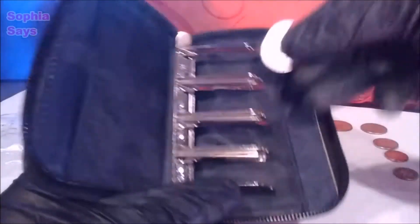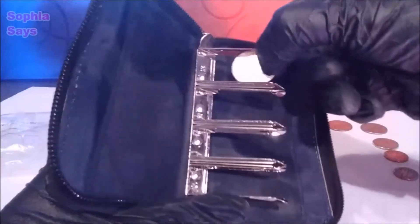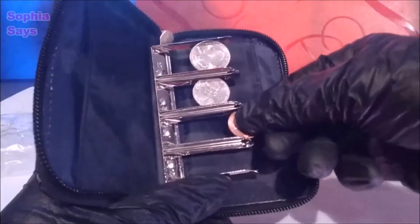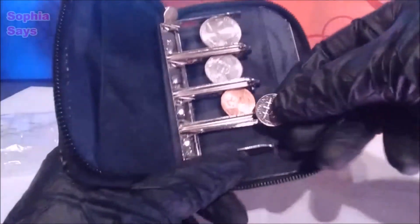So let's use it for what I bought it for. That went in pretty good. Nickel, penny, and dime.